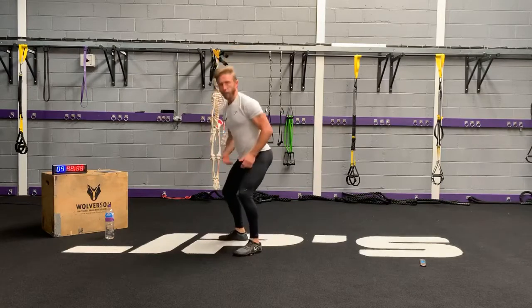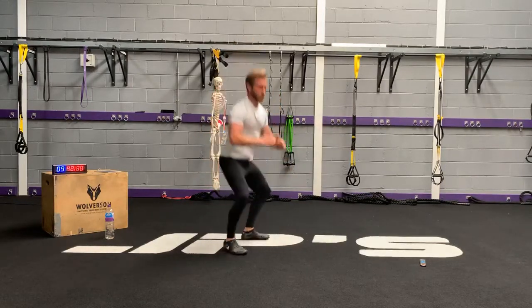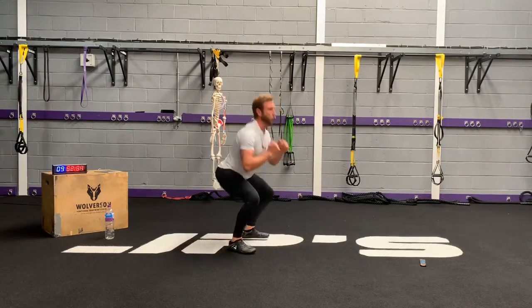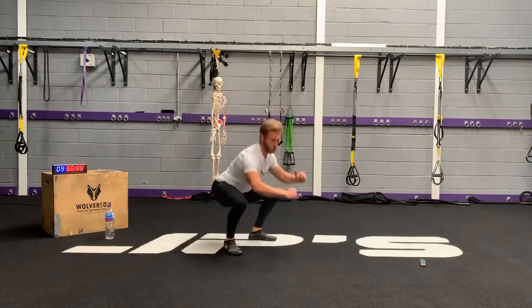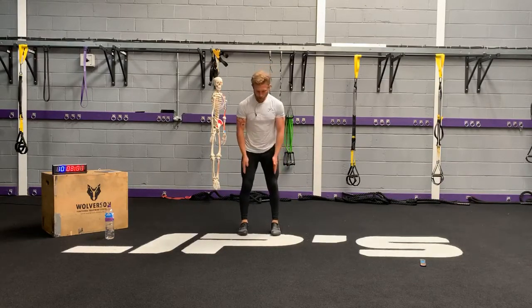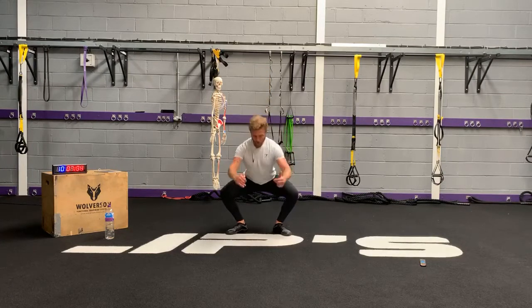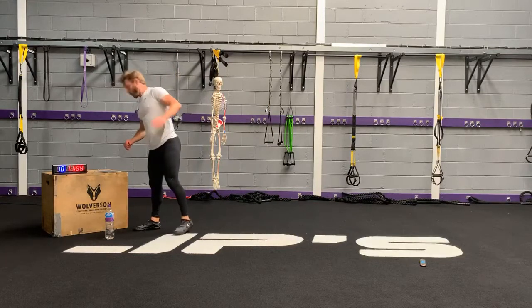Nice and soft on the drive. Make sure when you're driving through your thighs, get your bum involved. Always make sure that your thighs are matching the line of your foot — where your thighs are going, make sure they're matching the alignment of your foot.